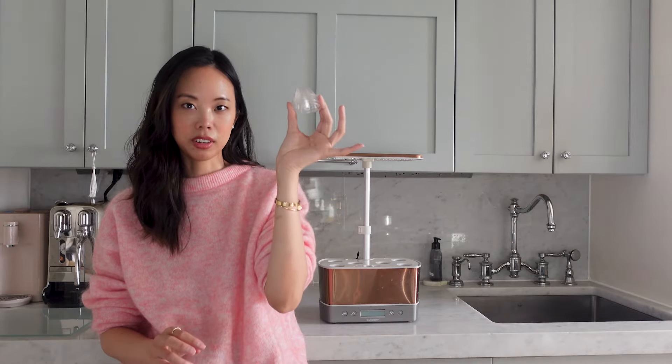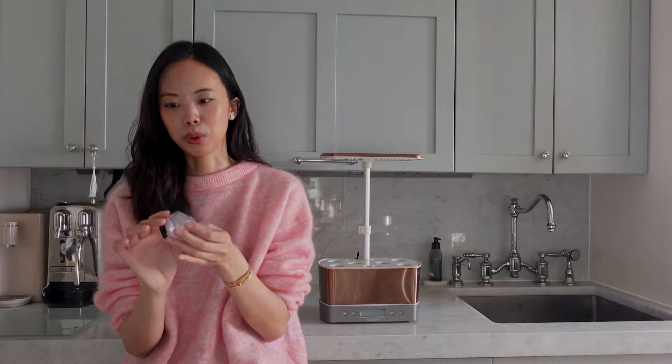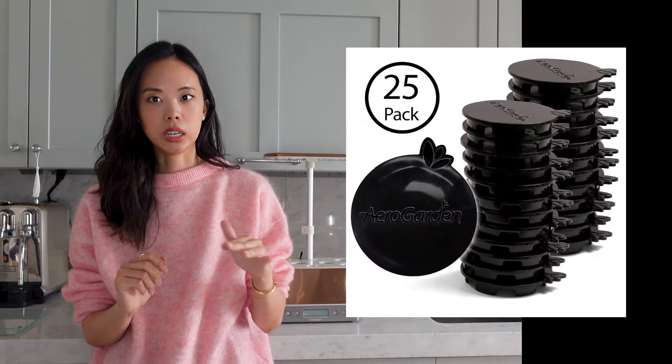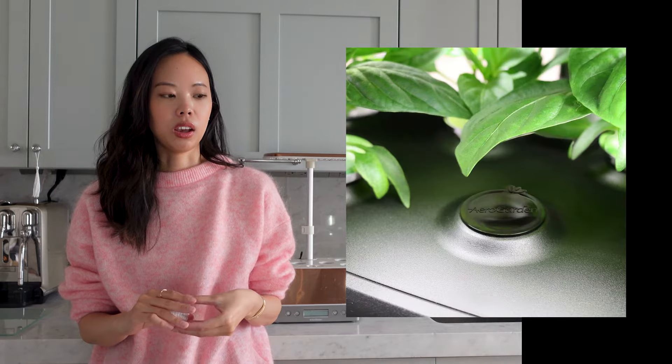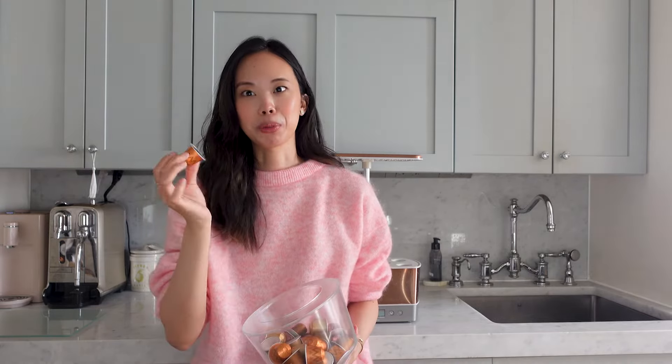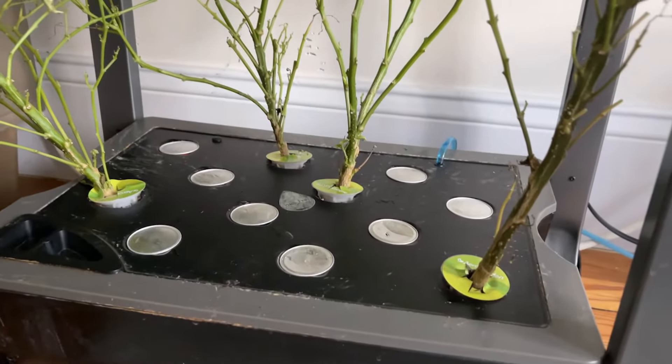Tip number five: always put the clear caps on pods when plants are just starting to germinate. Don't throw them out — they're included with your AeroGarden and are reusable, so no need for extra waste. Tip number six: if you're growing larger plants that need multiple spaces, close the empty slots. You can buy official stoppers from AeroGarden, or use tennis balls, golf balls, or — my personal favourite — espresso capsules flipped upside down, which fit perfectly in the slots. The key reason is to block light from entering the reservoir tank, as light encourages algae to form.